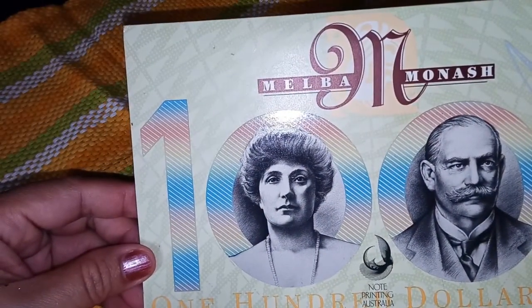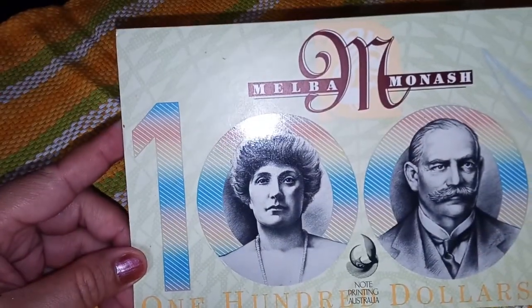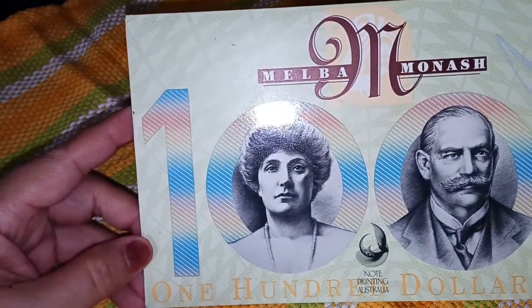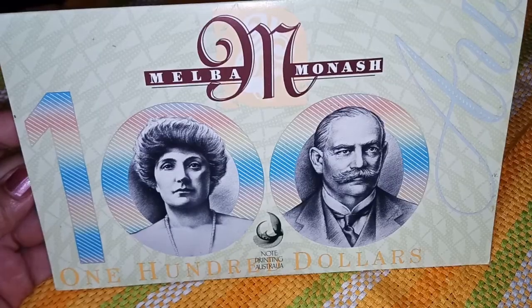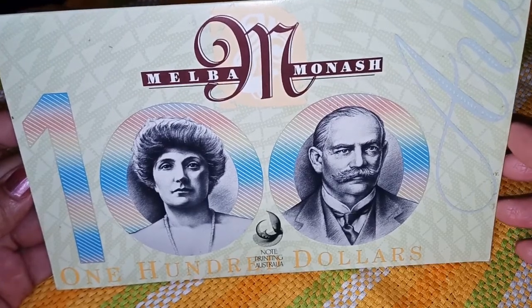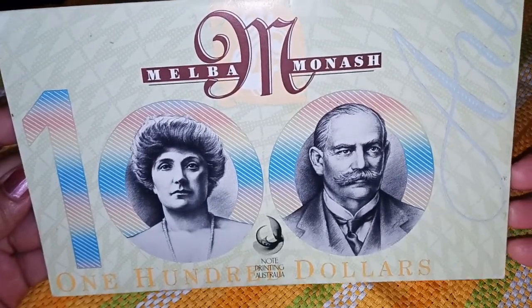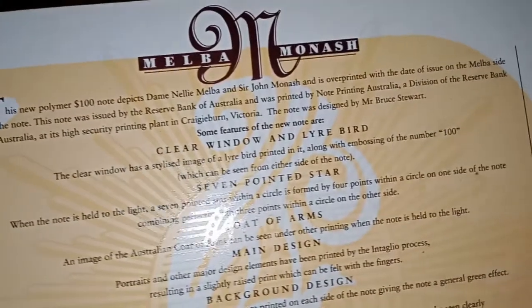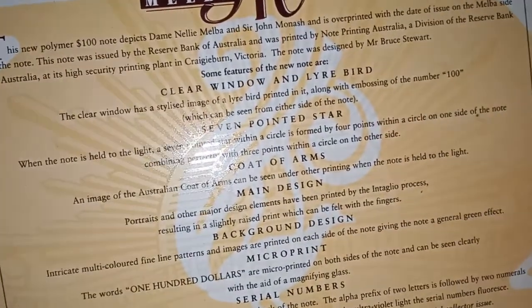So we have here the Australian $100 note — it's the Melba-Monash 100. This is a collector's item note. Let's check what's inside.